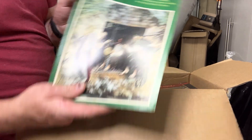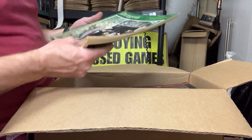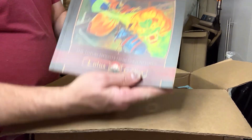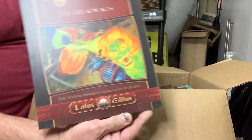Dragon Magazine number 60 — I think it's missing the game. Yeah, missing the game, unfortunately. For L5R 3rd Edition, this is the Four Winds Sourcebook.